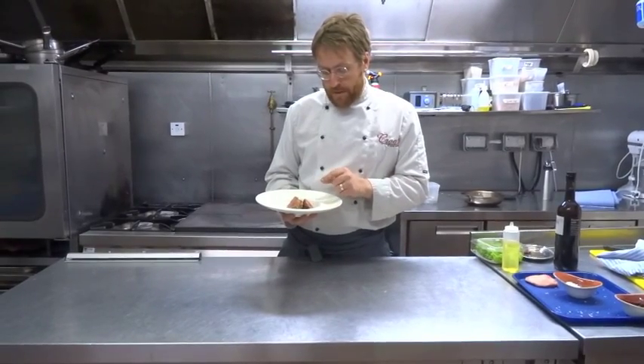And there we have our duck, plums, PX sherry sauce and celery cress. Enjoy.